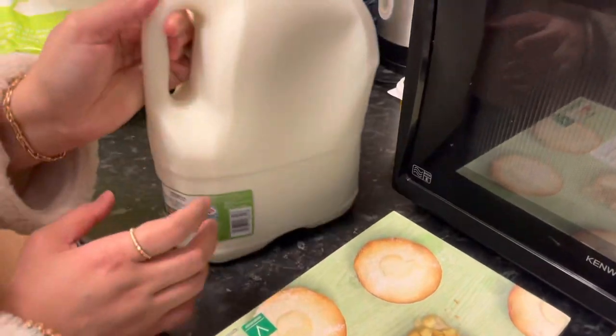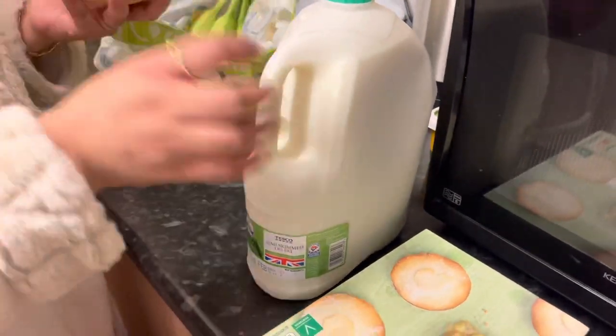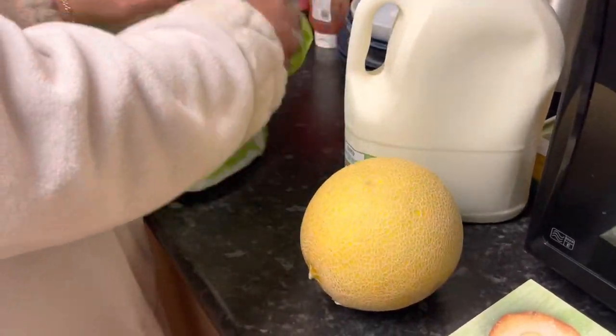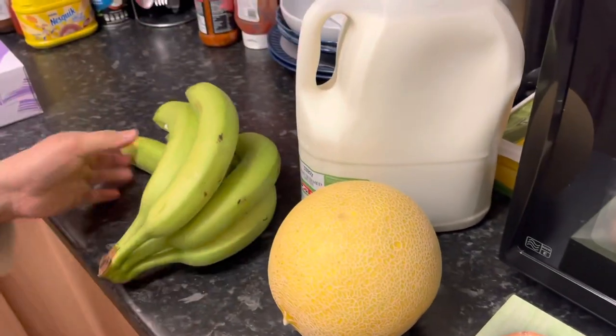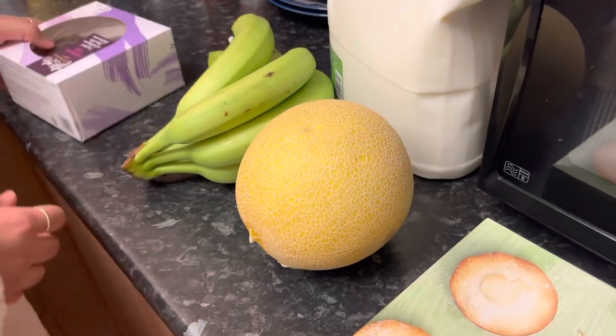This is the recipe for everyday food. This is the recipe for every day. I like the recipe for 2 fruits. This is the recipe for chocolate cake.